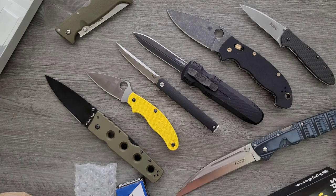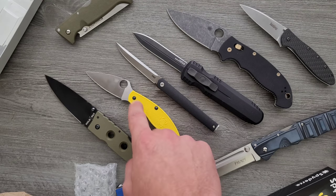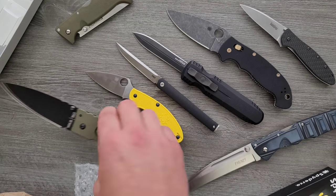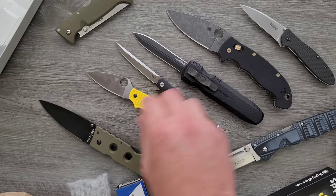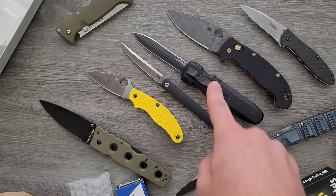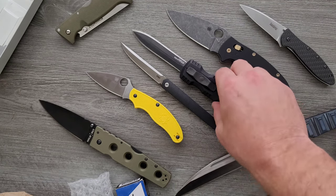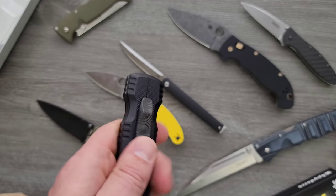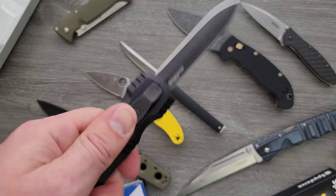So I'll tell you guys right now: the SOG Pentagon OTF is 100% getting a review. I probably still want to do a video on the UKPK in LC200N. I don't think I've done a Manix 2 XL video, so I'll probably need to do that. And I'm curious about the assisted knife and the CEO, just in case that's a newer version. The rest of them I'm not really sure about, but they are interesting in any case. Thank you to Leif for sending all this stuff in.